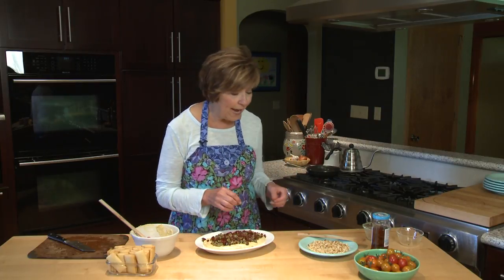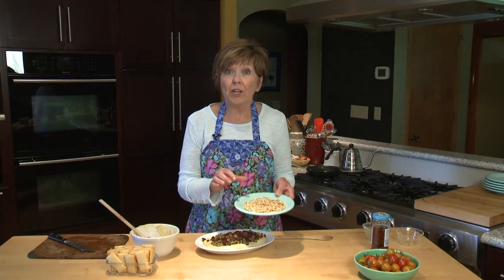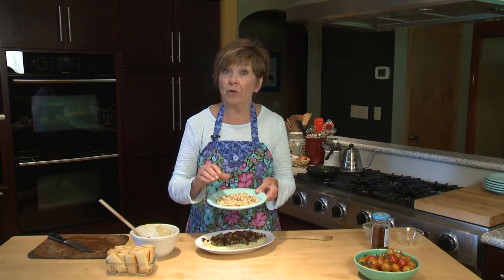In a separate little container I'm going to bring some toasted pine nuts to just sprinkle over the top. You don't need to have this — it's optional, just do it when you feel like splurging a little bit. I took the pine nuts, put them in a small pan over medium heat and just kept stirring until they started to turn brown, then dumped them onto a plate so that they would stop cooking right away. Transport these separately.